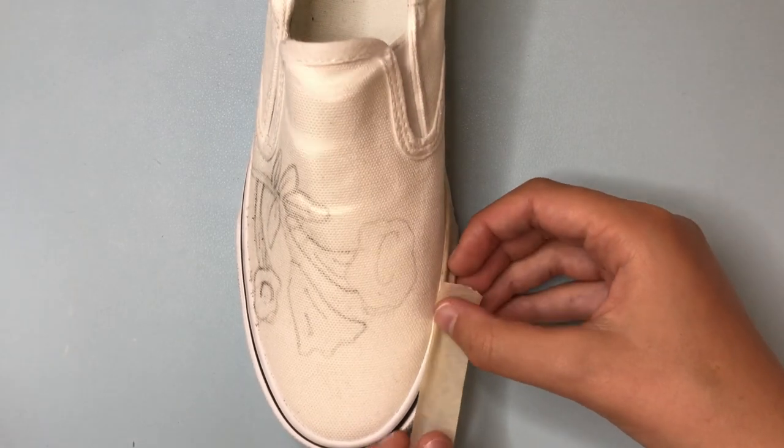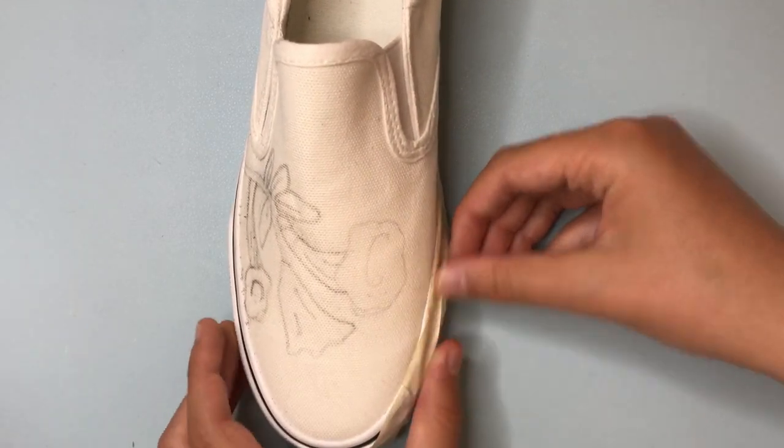We got our tape and our X-Acto knife. The next thing we're going to do is tape the shoes so we don't get paint on the soles.